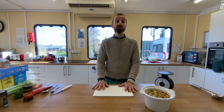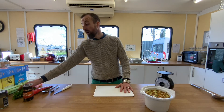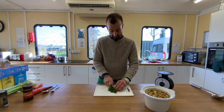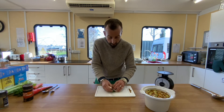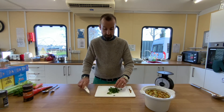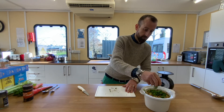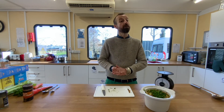The final step in preparing our ingredients is to add some fresh herbs if you have some to hand. I'm using parsley — I quite like the taste of parsley — but you could use basil, thyme, or any herb that you've got available. Simply chop the herb into small pieces and add to the top of your dish. Now you can pause the video while you deal with your fresh herbs.